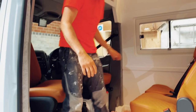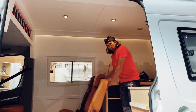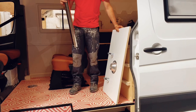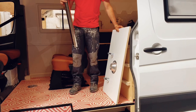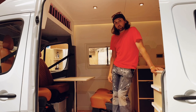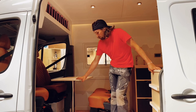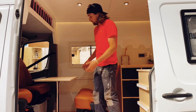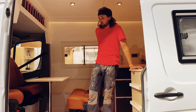This area doubles up as the dining area and the table is stored away at the back here. When we were thinking about what table to use, I suggested this style because the family who own the van have got a young son, and with fitting car seats in and out, it just makes more sense to have something you can take out of the way and store down the side — it gives you a little bit more space.